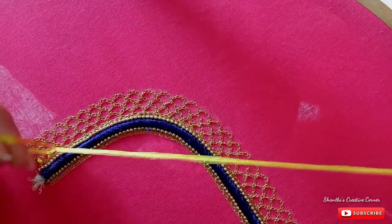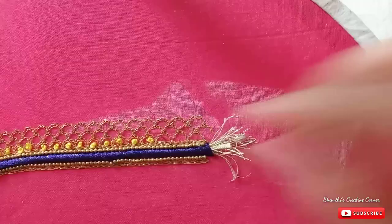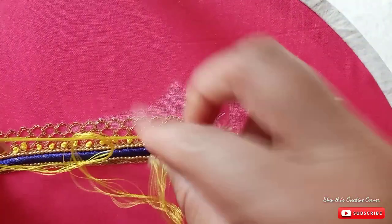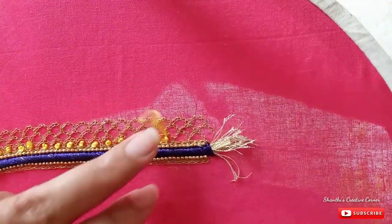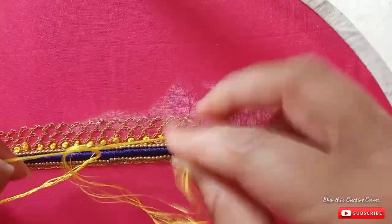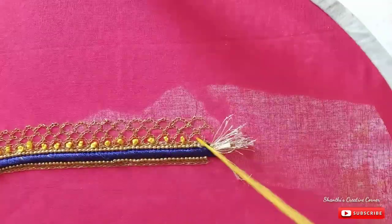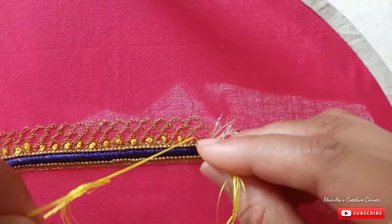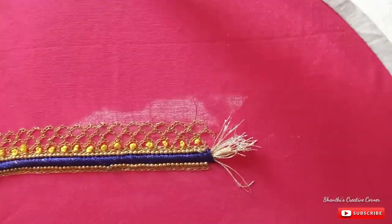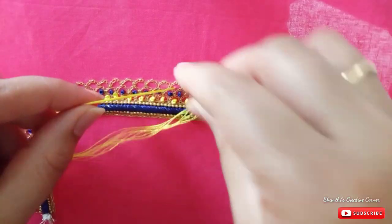Same with the gaps — fill the gaps. We also have French knots on the first and second sections, and also French knots in blue.